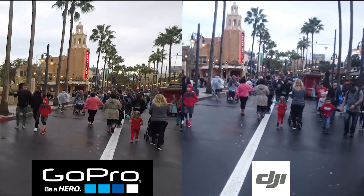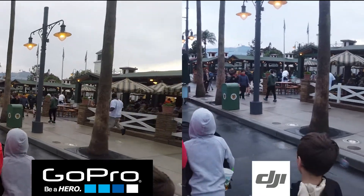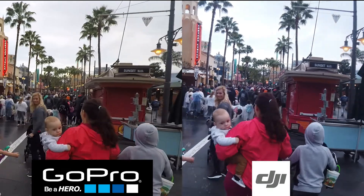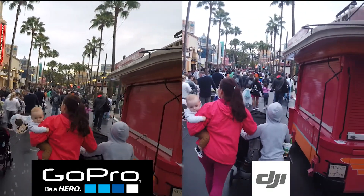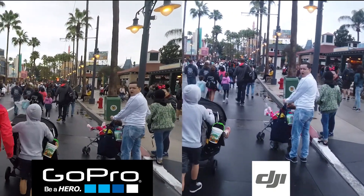It's not going to be a fair comparison because the Osmo Pocket is on a fourth-axis stabilizer, but I'm also looking at colors and light. It's late in the evening, around five o'clock with the sun going down, so it's a low-light situation — see which one looks better. As you can tell from that footage, the Osmo Pocket is way more stable than the GoPro Hero 5 Black. You can also compare picture quality of a Hero 5 Black shot in 2.7K and the Osmo Pocket shot in 1080.